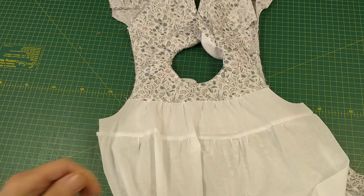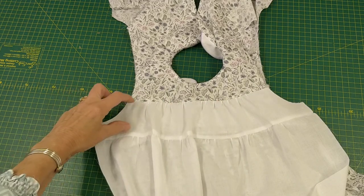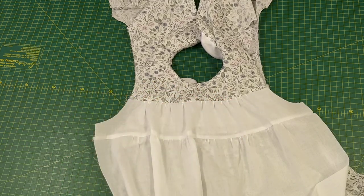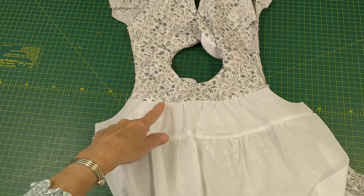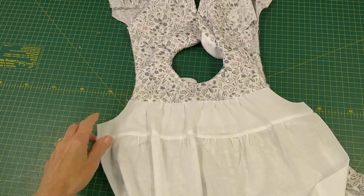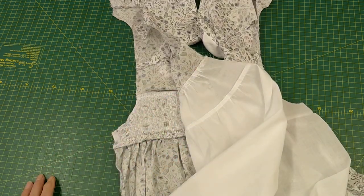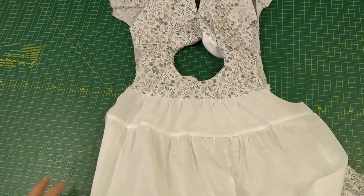Now you can see how I've gathered the top edge of the blocking guide pattern piece and attached it to the straight edge of the dress yoke, then just overlocked it to neaten the edge. So that's the front skirt part done.